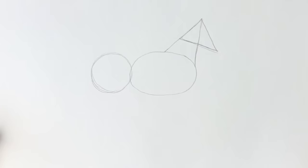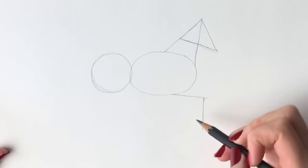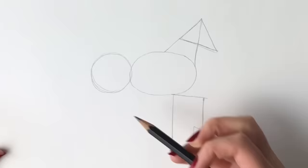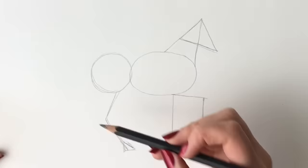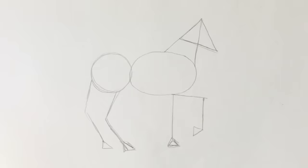For the front leg, we're just going to draw stick legs for the time being, just so you know roughly where the legs are going to go. Draw a line coming down, then the hoof, and then another one here. Line coming down, then hoof. At the back this one is slightly bent — line coming down and then the hind leg coming down like that. I'm just going to bring this hoof up a little bit.